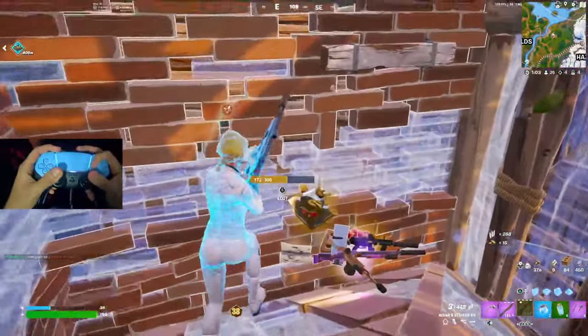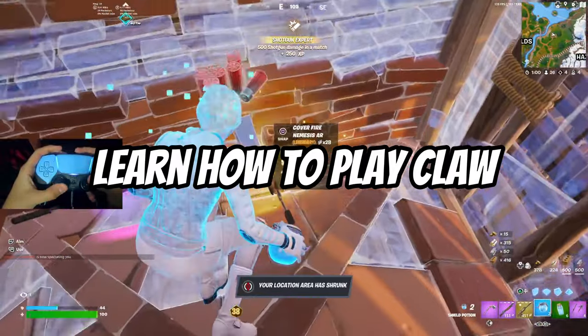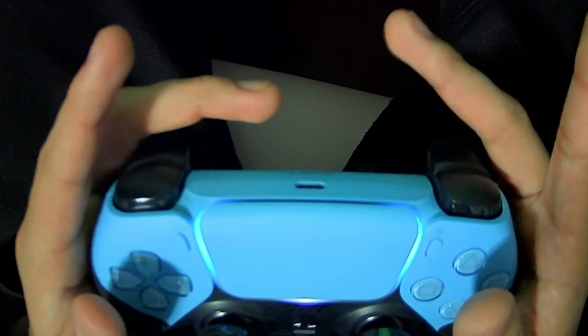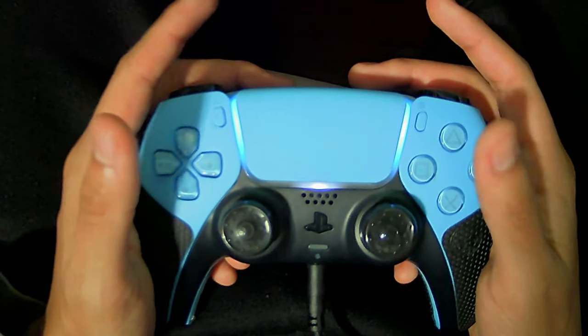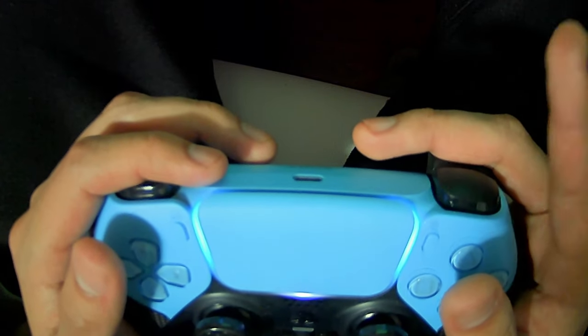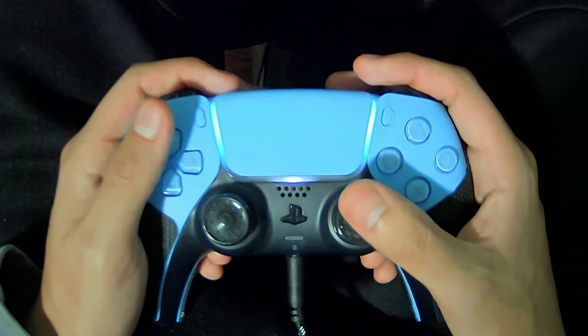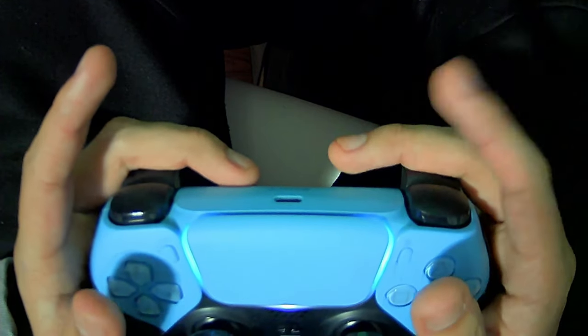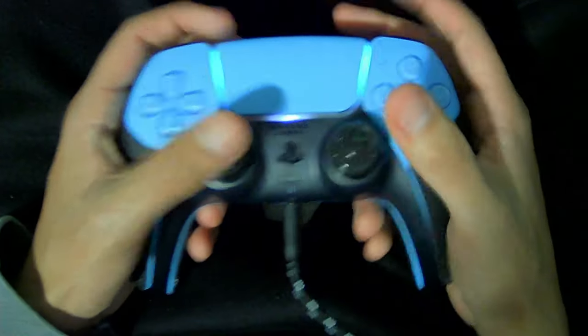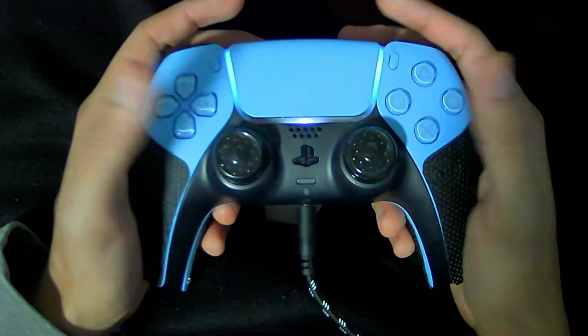Now that you know what claw is and the best settings, it's finally time to learn how to actually play claw. As a claw player, your middle fingers rest on the two back triggers — left middle finger on L2 and right middle finger on R2 on PlayStation. Then both your pointer fingers — left and right — need to be sitting on L1 and R1. Don't be scared, learning claw isn't hard; you just have to build up the muscle memory.